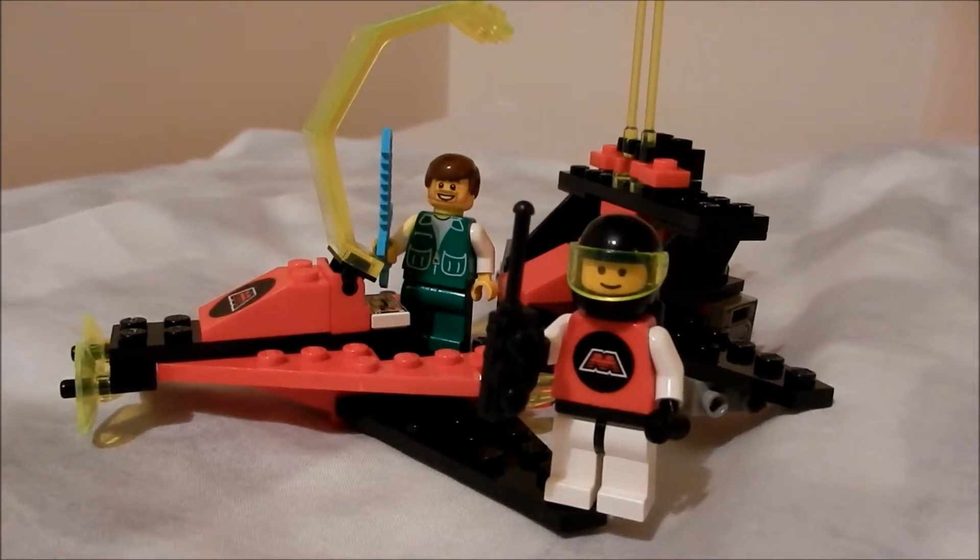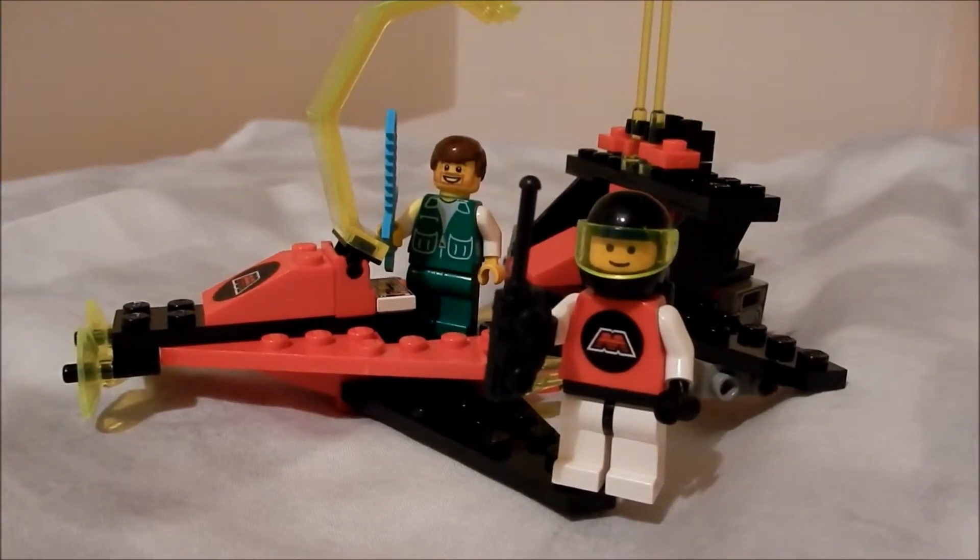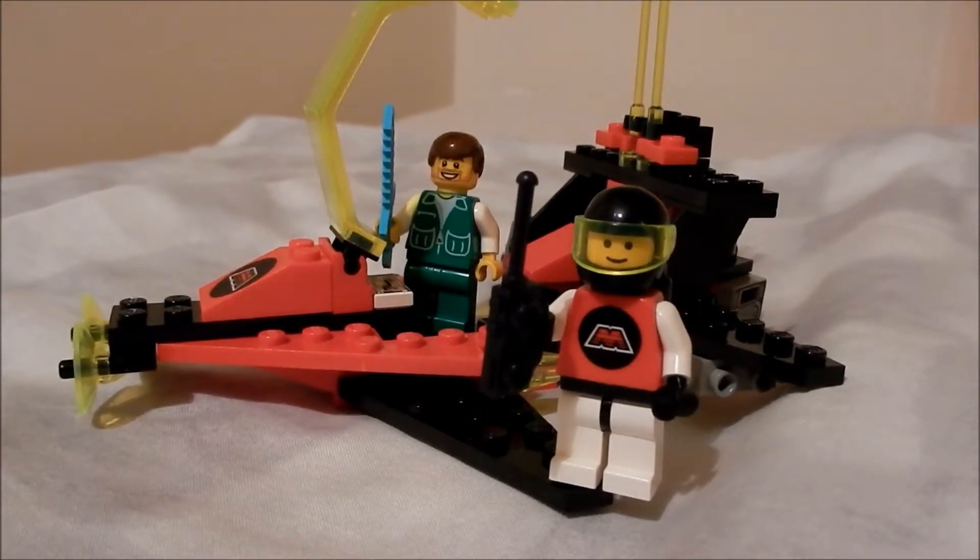Final score time, starting with design: five out of five. It's a classic example of Lego Space and I love it purely because of that.